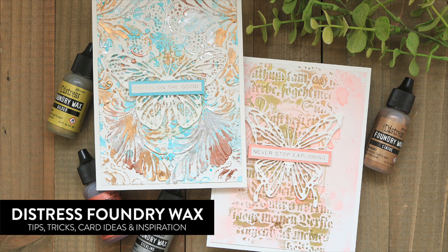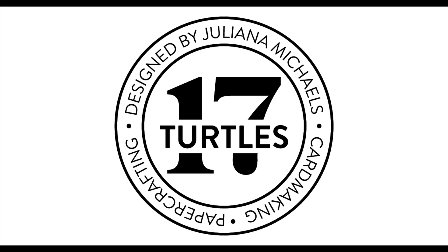Hello, it's Juliana Michaels here and welcome back to my channel. In this video, I'm sharing all about the brand new Tim Holtz Distress Foundry Wax and how I've used it to create two cards. Tips and tricks, ideas and inspiration, and the two cards I created are coming up next.